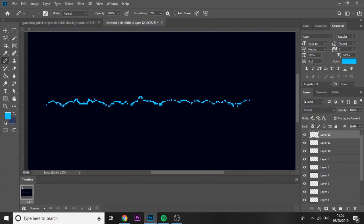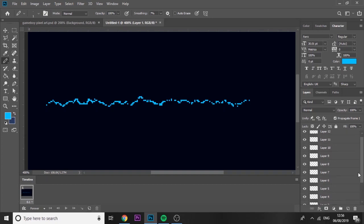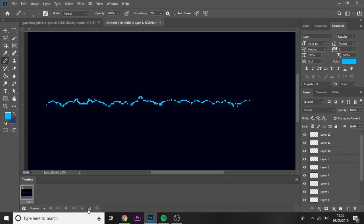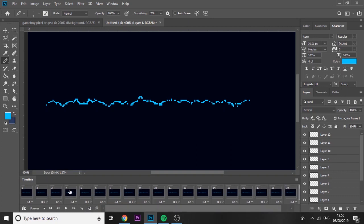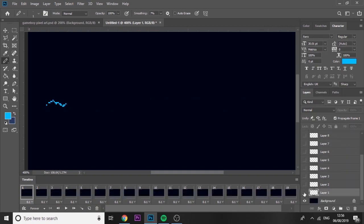Down here, click 'Add New Frame' for however many layers you've got — we've got 12 layers, so I need to add 11 more frames. Actually I'm going to add a few more, about 20 total, because I want a little gap before it replays. Start at around frame number 4. Go to frame number one first and hide all of the layers you've got.